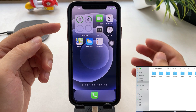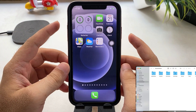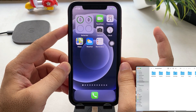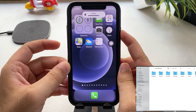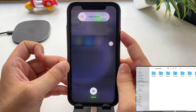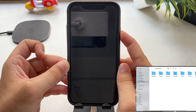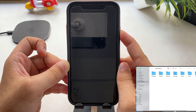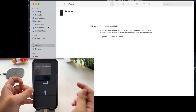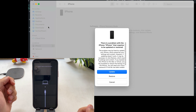Now quickly press and release the volume up button, then the volume down button. Now only press and hold the side button until you see a lightning cable with PC icon on your iPhone after the Apple logo screen. At the same time, your Mac or PC's iTunes or Finder window will show iPhone recovery mode with a pop-up offering restore and update options.